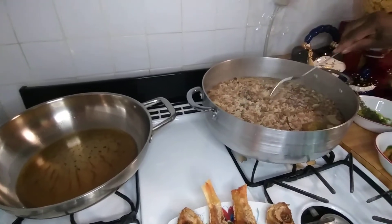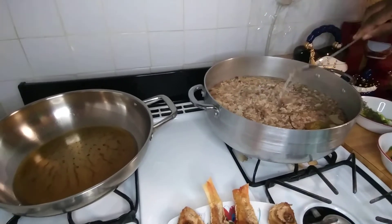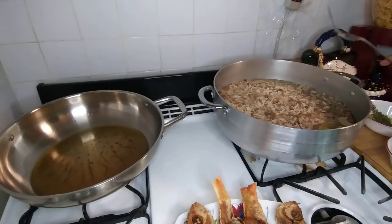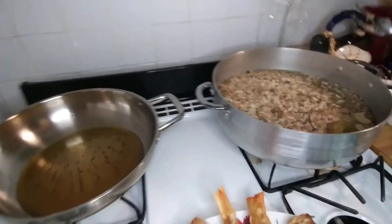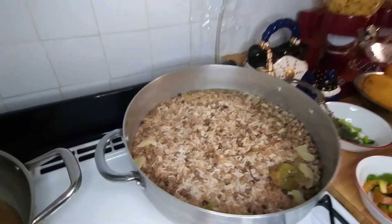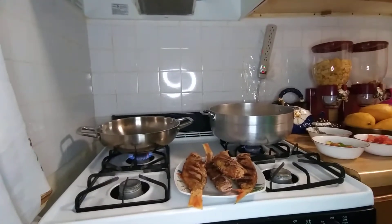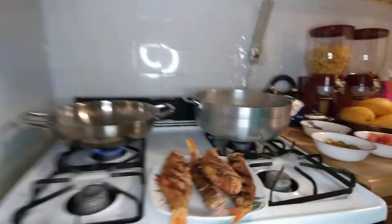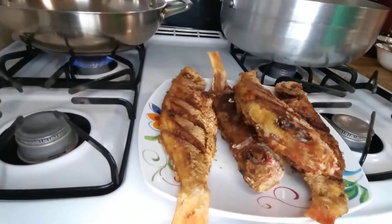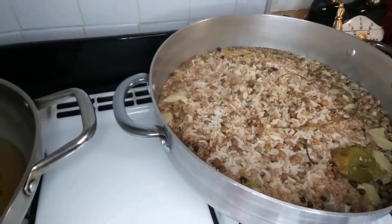Bulgur rice and peas — I always put a little plastic bag on it just for it to steam. That's how I cook my rice, always cover it with a plastic bag so that it can steam. My bulgur rice and peas looks pretty.